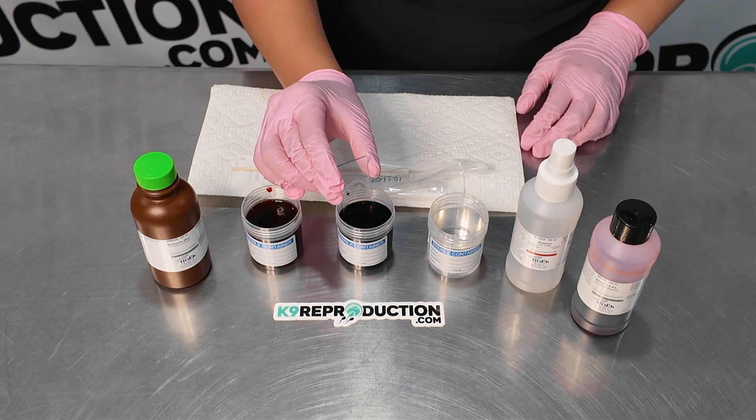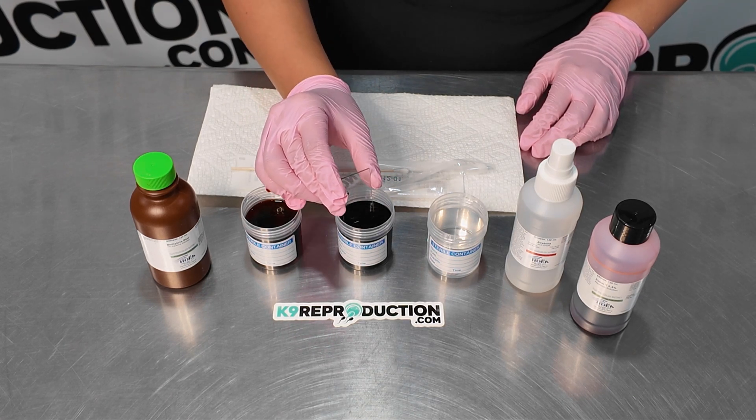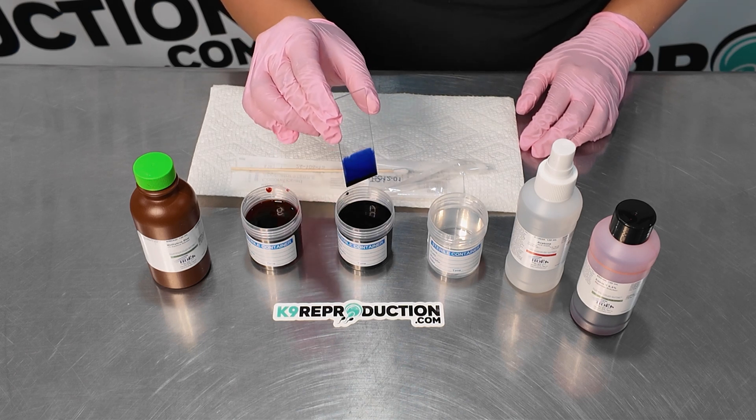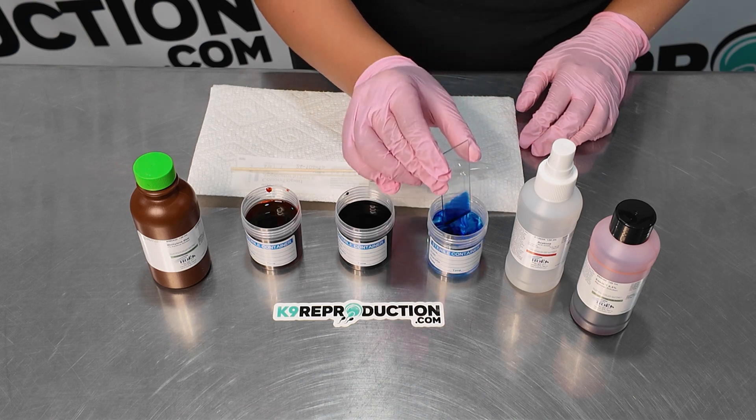Next, we'll move to the methylene blue. Dunk the slide in the second solution for 10 dunks or up to 10 seconds. Finally, finish by rinsing the slide in the water with four dunks or up to four seconds.